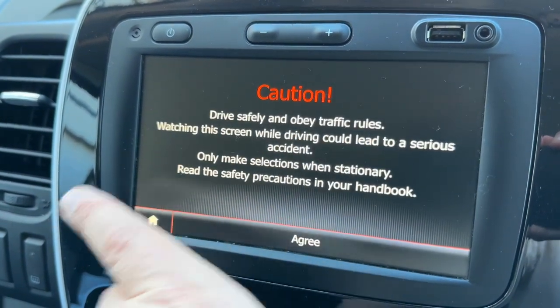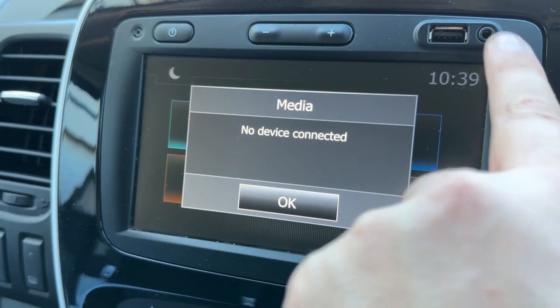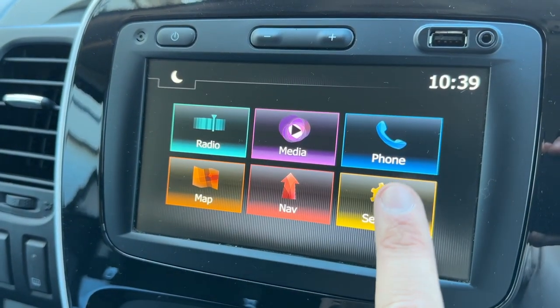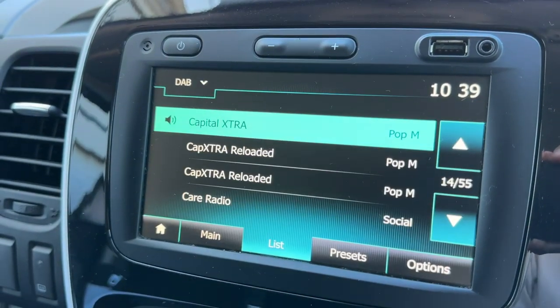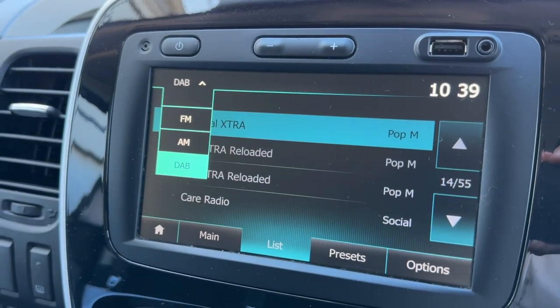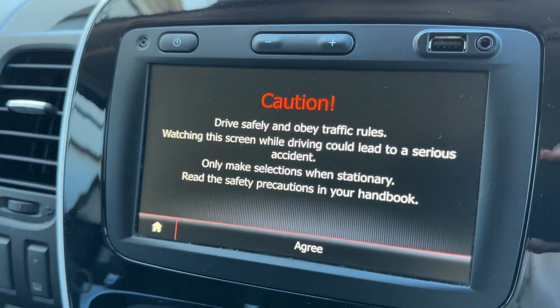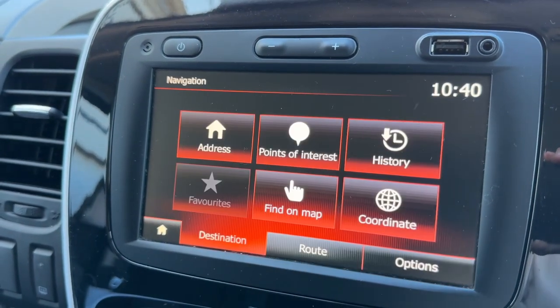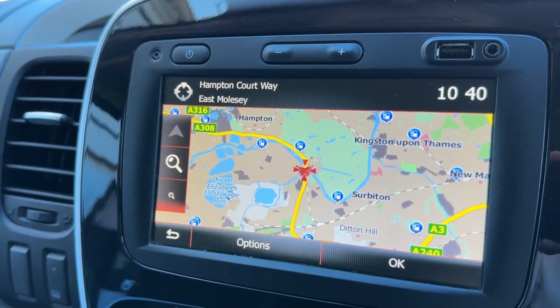This vehicle also has the ability to listen to your own music. In order to do that you need to connect up either USB or auxiliary input, or once you've paired your phone you can stream your music wirelessly via Bluetooth audio. We've of course got the radio as well, and this van has got DAB, AM and FM. As you can see it's also got satellite navigation — it's a lovely clear colour display, a very easy system to use.